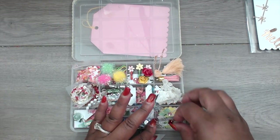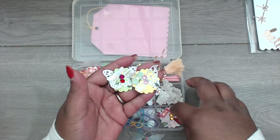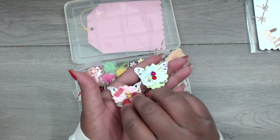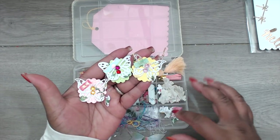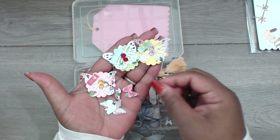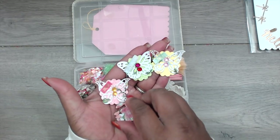She's handmade some embellishments — there's a scallop circle and on top of it are butterflies, a sentiment, and a bling piece on all of them. She also punched out some separate butterflies in a shiny, shimmery paper collection.